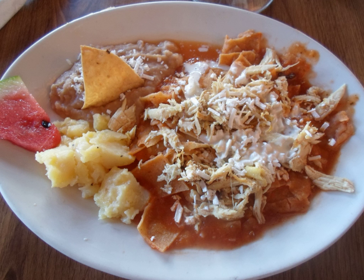Pulled chicken is sometimes added to the mix. It is commonly garnished with crema, crumbled queso fresco, raw onion rings, and avocado slices. Chilaquiles can be served with refried beans, eggs, beef, and guacamole as a side dish.